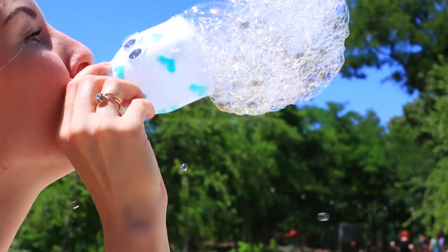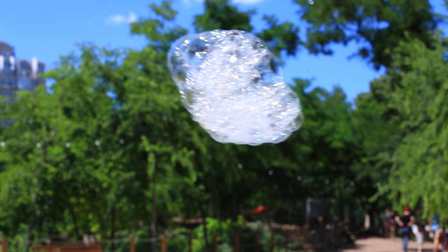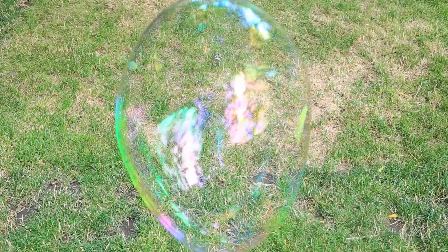Summer is a perfect time for making soap bubbles — giant or tiny, they amuse both adults and kids. We'll show a few awesome solution recipes which really work.